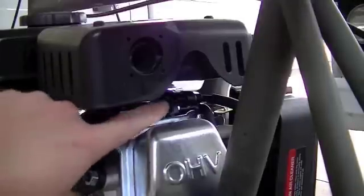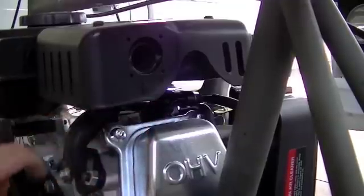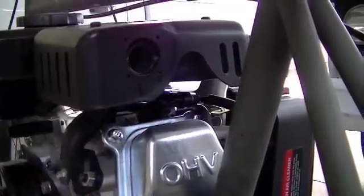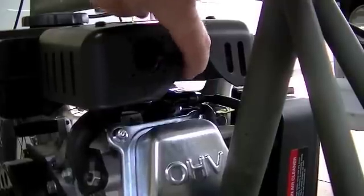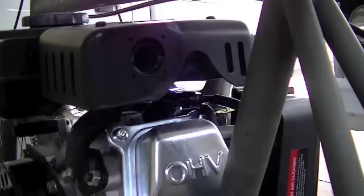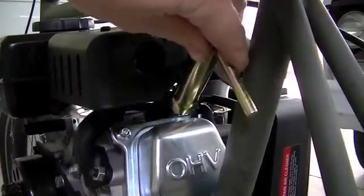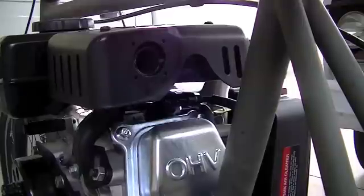Here's another quick view of the spark plug — it's right there, you can see the spark plug boot. In my application I'm going to have to take off my muffler to get to it, just because of how I've got it mounted in this bicycle. They do give you a little relief there to get the spark plug wrench in, and the kit does come with a spark plug wrench. But like I said, I'm going to have to take the muffler off to get to my spark plug.